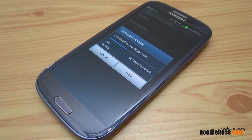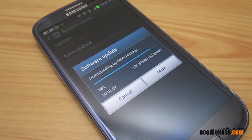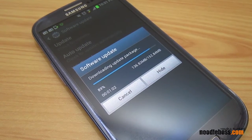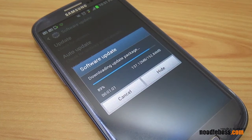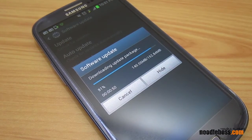4.1.2 was actually thought to be Key Lime Pie before, so it's not a new version — it's sort of like an extension of Jelly Bean itself. We're at 90% right now, so we're going to get back to you in a little while and let it finish downloading.